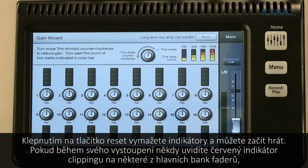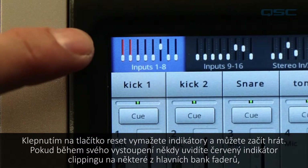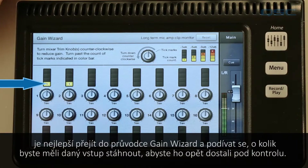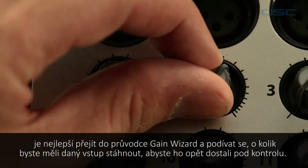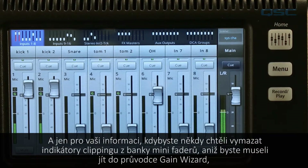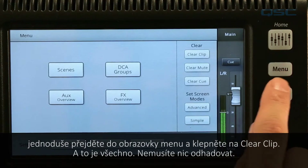Tap the reset button to clear the indicators and you're good to go. If during your performance you ever see a red clip light on one of the main fader banks, it's a good idea to jump into the gain wizard to see how much you should trim back that input to get it back under control. And just so you know, if you ever want to clear those clip indicators from the mini fader bank without going to the gain wizard, simply go to your menu screen and tap clear clip.